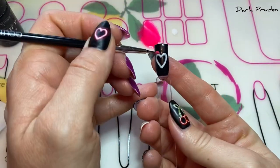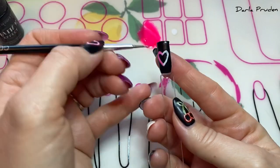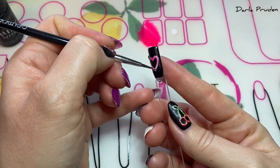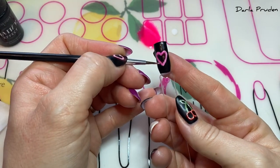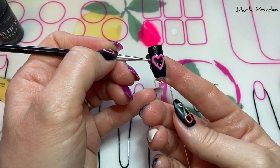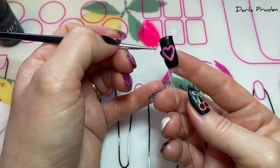Now taking my Knockout and Clearly Frisky mixture — about two parts Clearly Frisky to one part Knockout — I'm filling in all of the white base and also slightly extending it past the white line, so you can color outside the lines here, giving it that halo of color that a neon sign would have. Then give it a full 45-second cure.